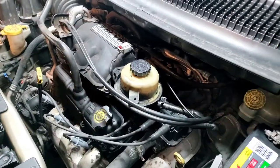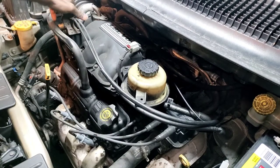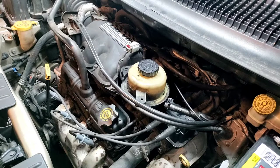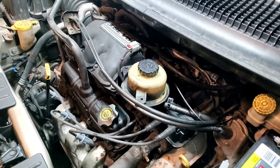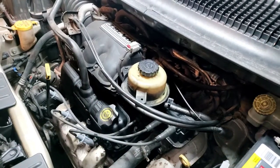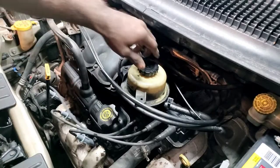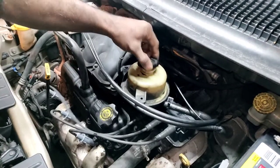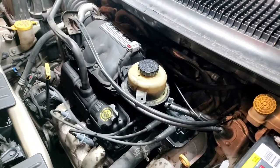All right, first let's start up so we can hear it and you can see that the engine's misfiring. We'll go from there. Oh shit - what the hell? The power steering pump, I guess.